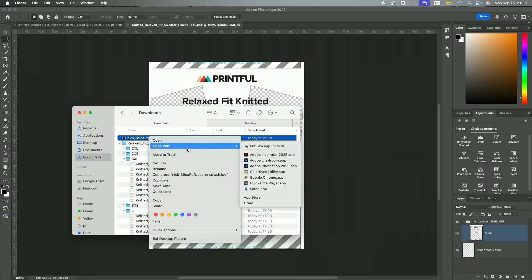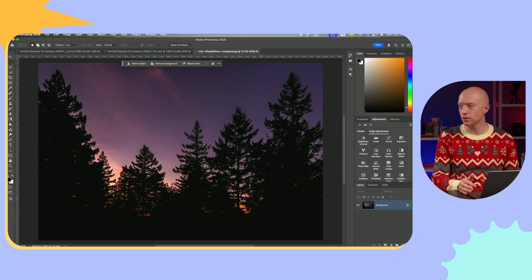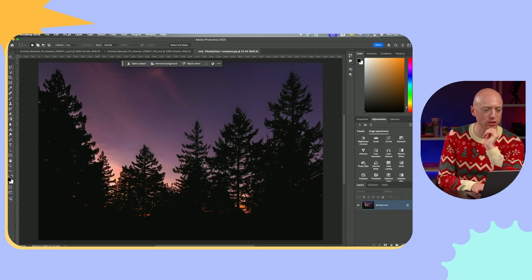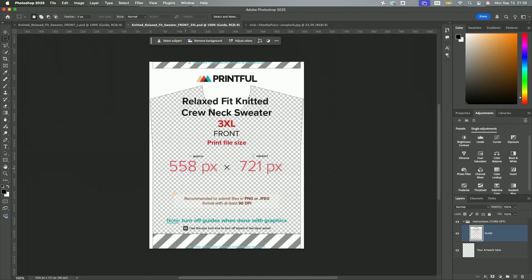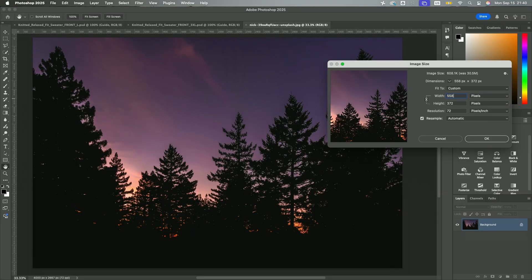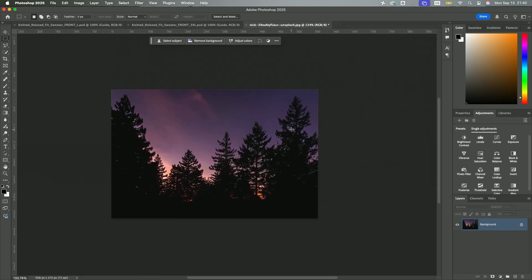We downloaded the image from Unsplash, so let's open that in Photoshop. What I want to do is select this forest and cut it out from the background so we can do different things with it in the design maker. You want to know where you're going when working in Photoshop. Let's look at how big the file is — it's 4,000 by 2,667 pixels, which is way bigger than we need. So I'm just going to go ahead and shrink it down to 558 pixels to start, which is going to be way smaller.